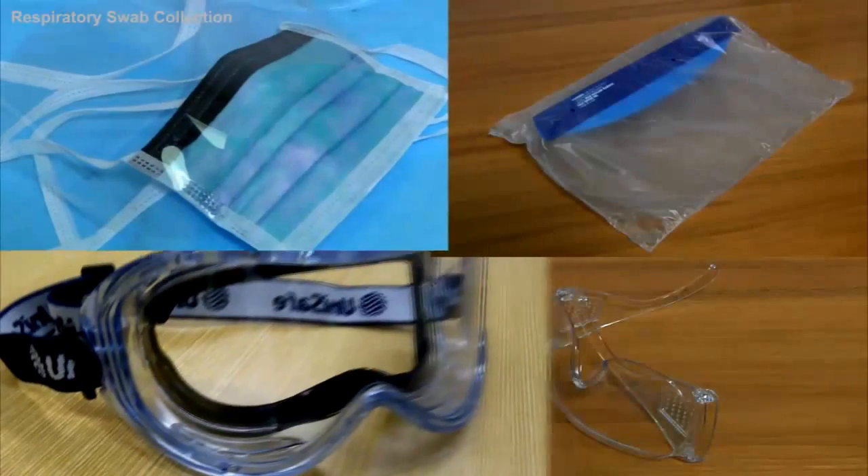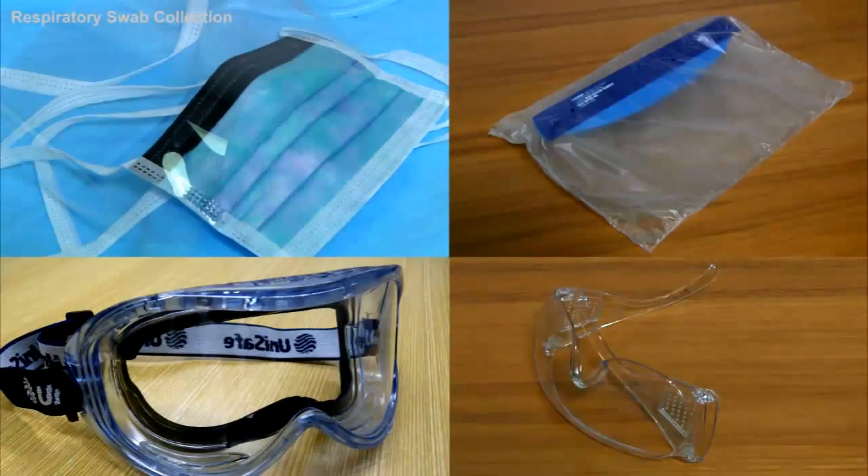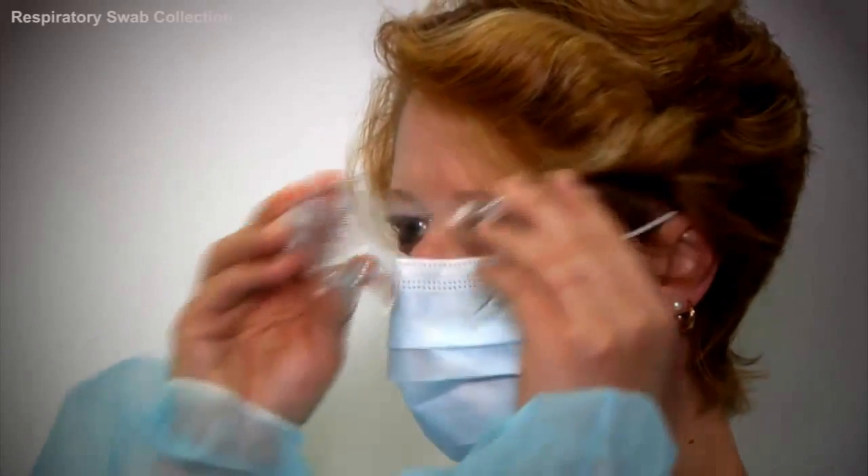Next, select appropriate protective eyewear according to the relevant guidelines. Place the eye protective equipment on, ensuring a good fit.